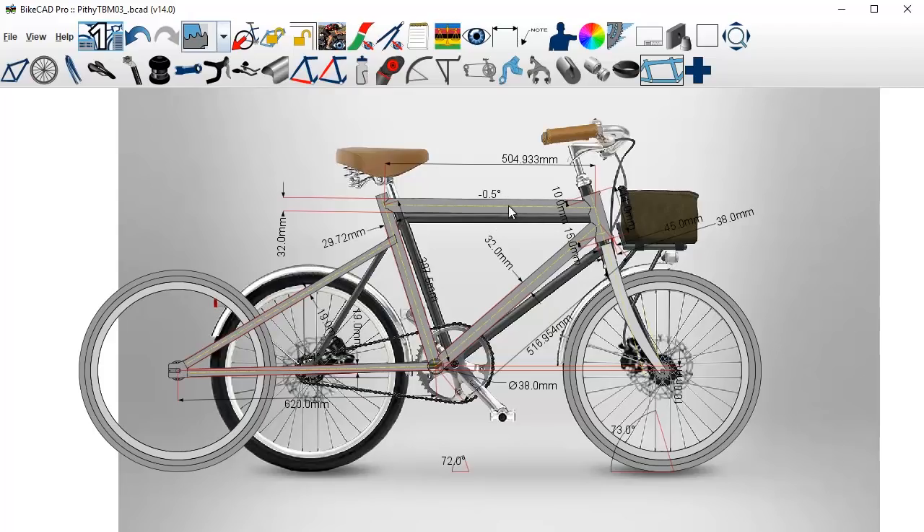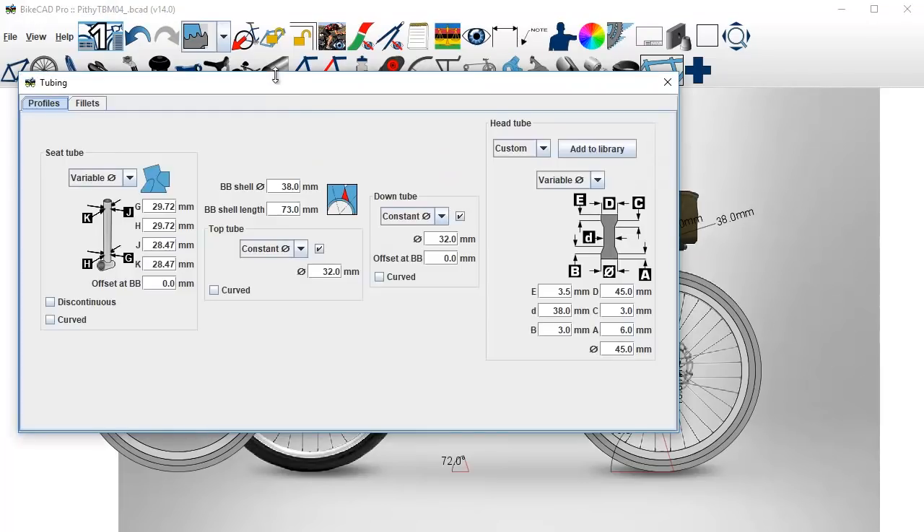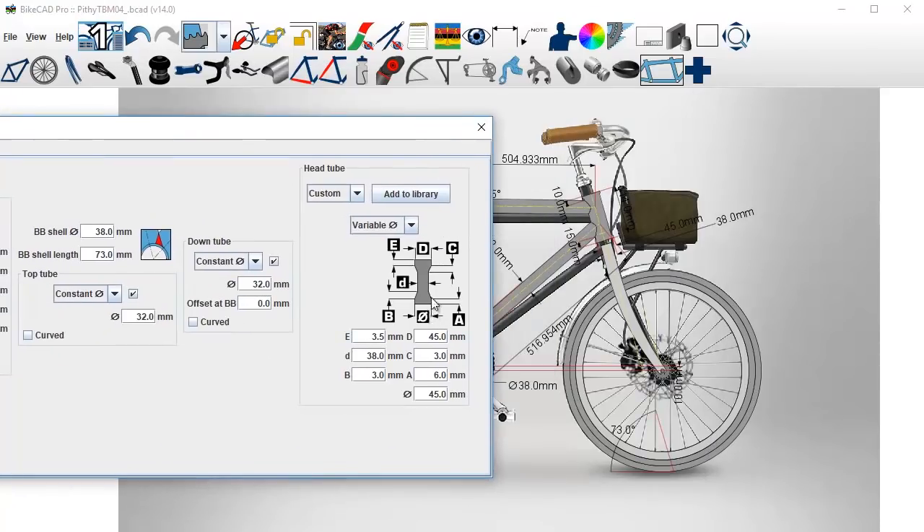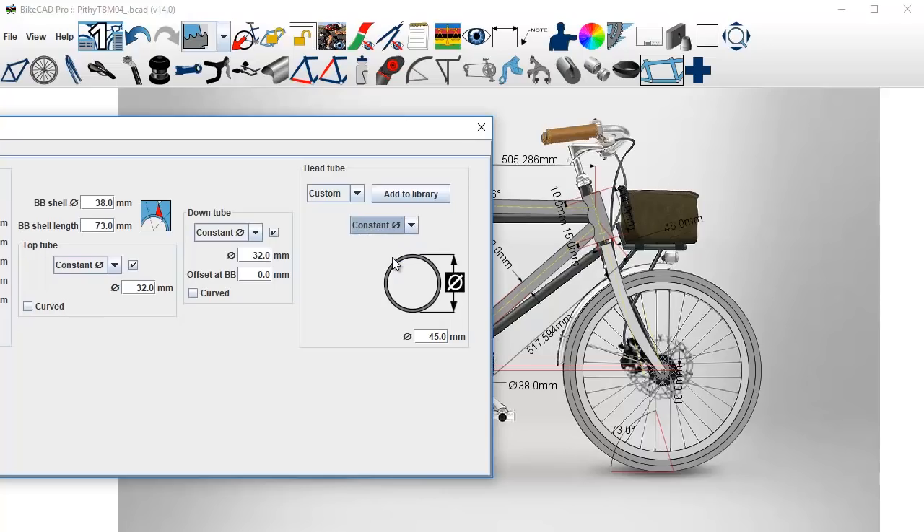After I purchase the tubes I'll go ahead and enter the diameters, but for now I'm just going to get the lengths and angles correct — that's a good place to start. Clicking tubes here handles all your tubes. For the head tube, we're going to remove this taper — this is more or less an integrated head tube — and change this to constant. I'm using a one inch steerer and for now I'll just put in 35 millimeters.